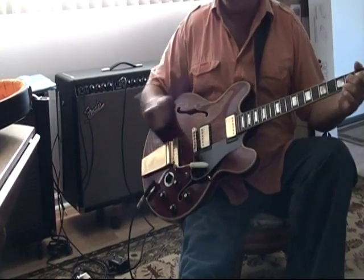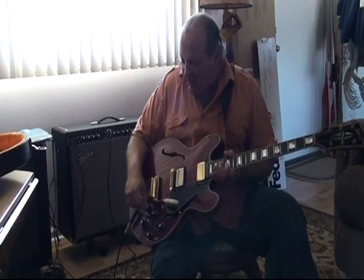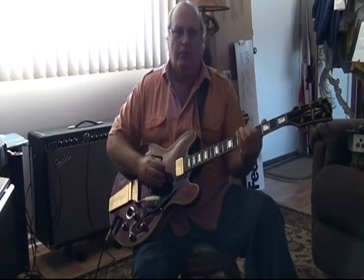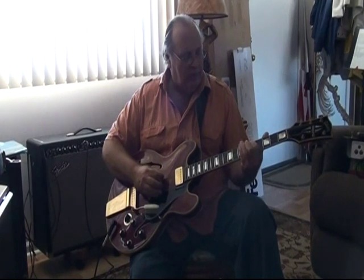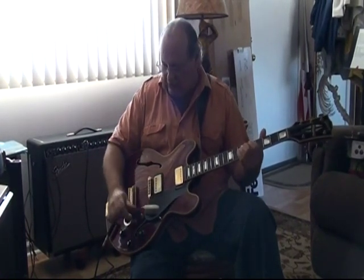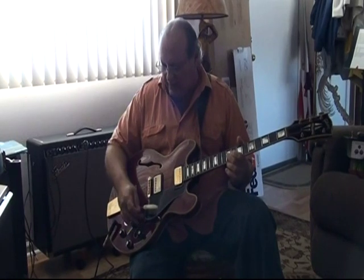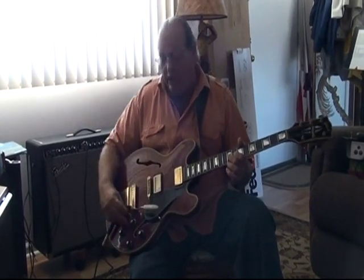Now you notice as I'm switching these, there is not a crackle, not a stick. Anyway, that's in the fifth position now, and now I'm going to turn the neck pickup on. The middle now, and now this is in the bridge pickup. Now in the middle again, we're going to go to four. Notice — no scratching.